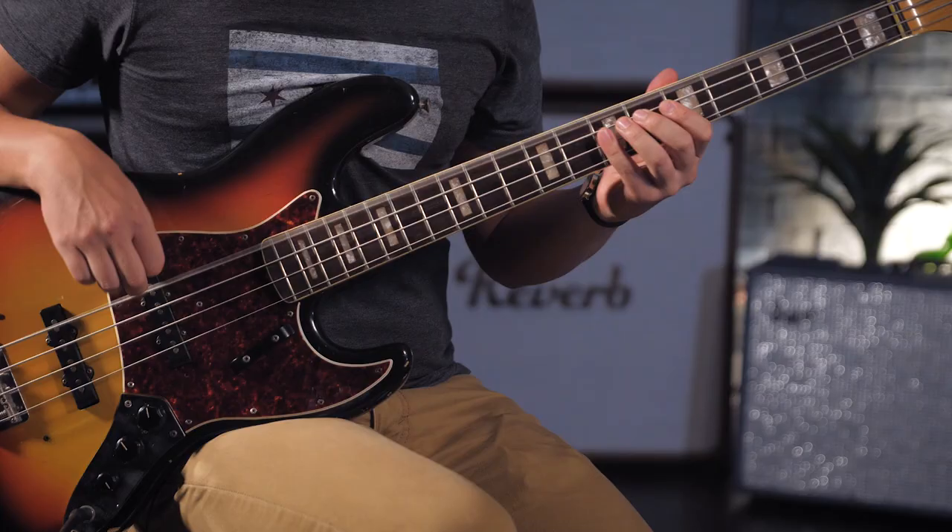That was a very small sample of some of my favorite John Paul Jones bass lines. We didn't get anywhere near covering all the stuff that we could, so if you had any favorites that we didn't get to, please let us know in the comments. This is Jake with Reverb signing off — see you next time.